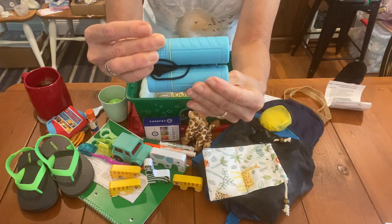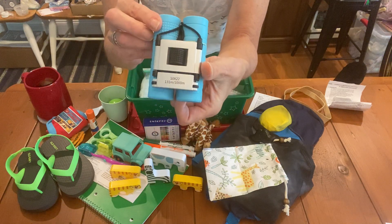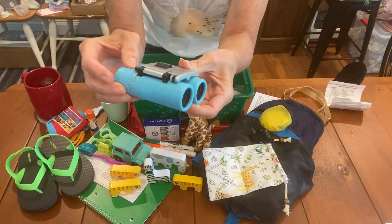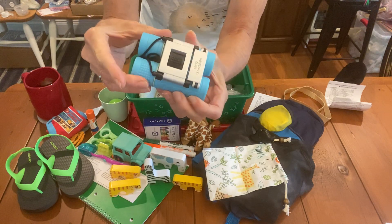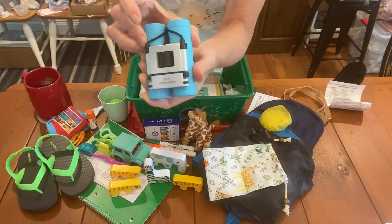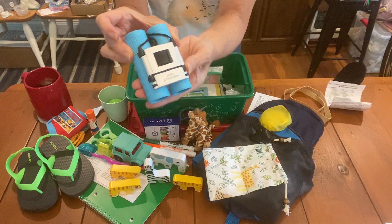They're nice — very nice quality, really. I could use them for bird watching or anything like that. I'd much rather send something that is good quality than something cheap just because it's for a young child. I think it's going to be sturdy and last for a long time.